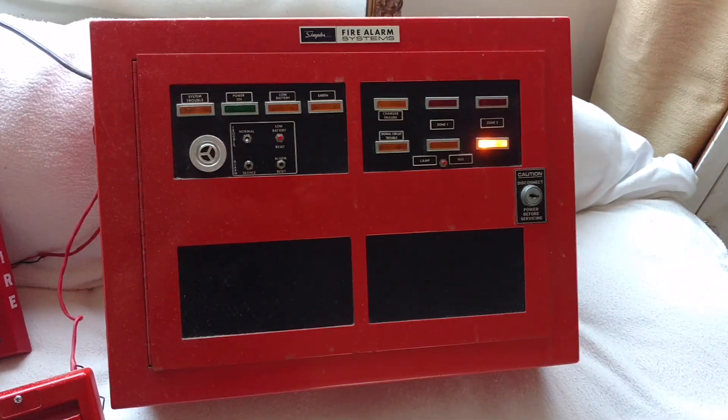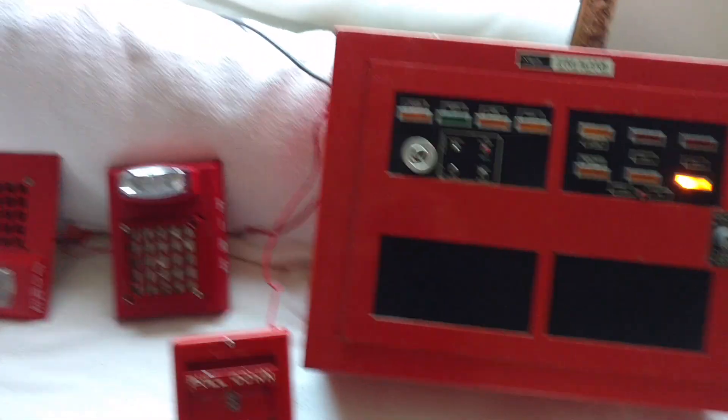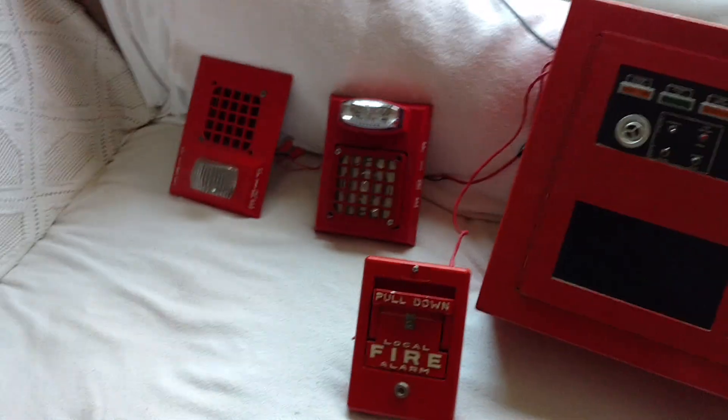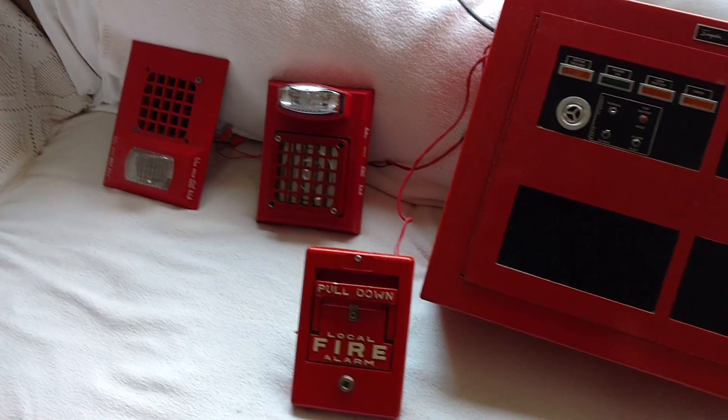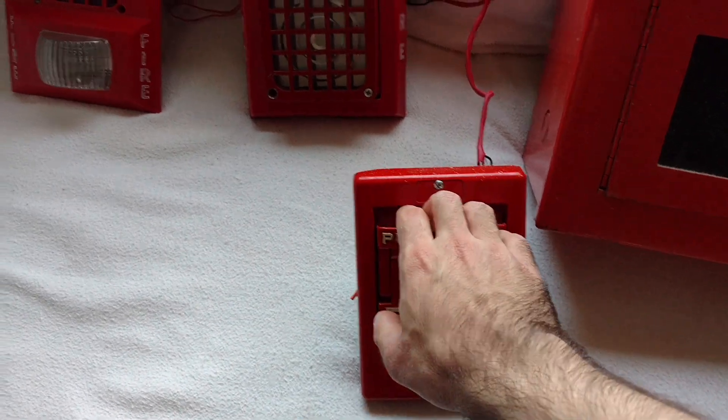And of course the Simplex 4207 fire alarm panel. Now I'm going to stop rambling and just get on with the test — that's what you really want to see, right? So I'll pull this giant lever and we'll see what happens.